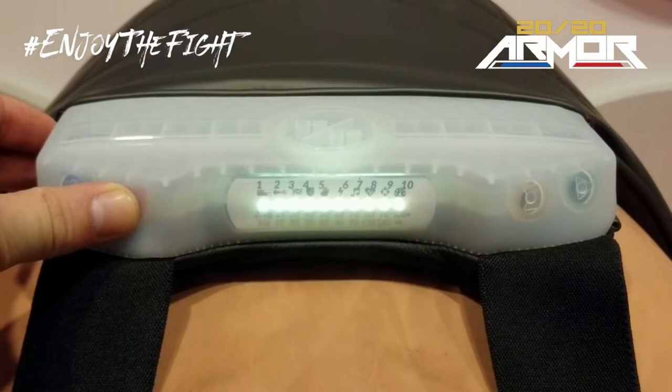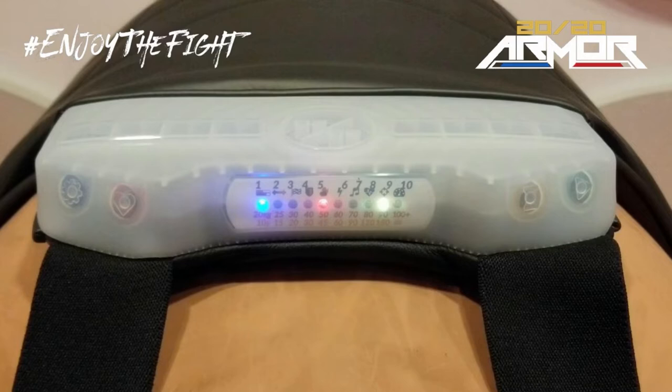You can check your battery charge level by holding the red button for 3 seconds. Red is low, yellow is mid-range, and green means high charge.